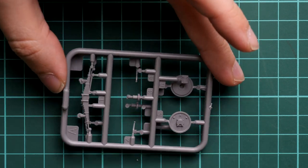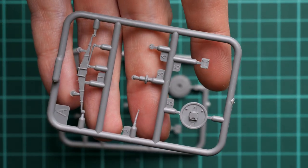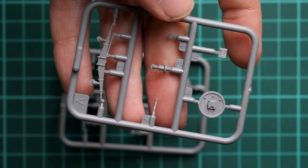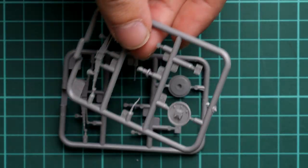Next we continue with suspension parts. Here we have brake drums and leaf springs. Parts look really nice, but be careful with such tiny pieces — it may be better to use tweezers for careful installation.